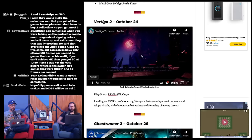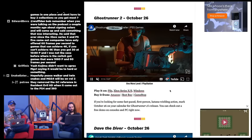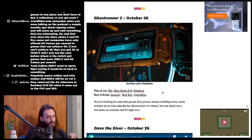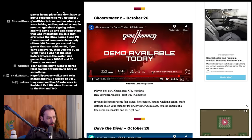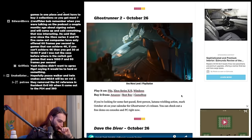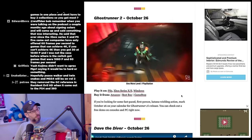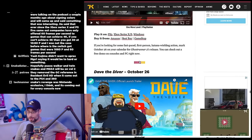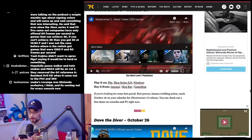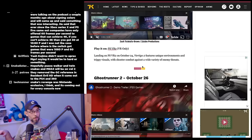Vertigo 2 on October 24th for PSVR2. Ghostrunner 2 on October 26th for PS5, Xbox Series, and Windows — looks good. I didn't like the first Ghostrunner but this looks like it fixes my issues with it. It's basically Mirror's Edge but with weapons — fast-paced first-person katana action. There's a free demo out right now on console and PC. I should check that out.